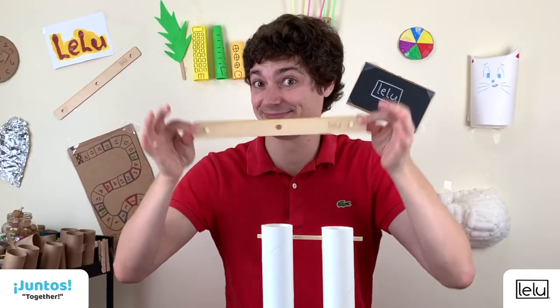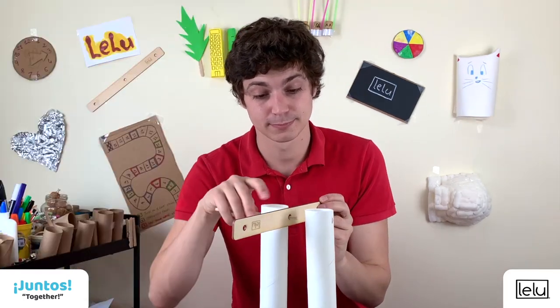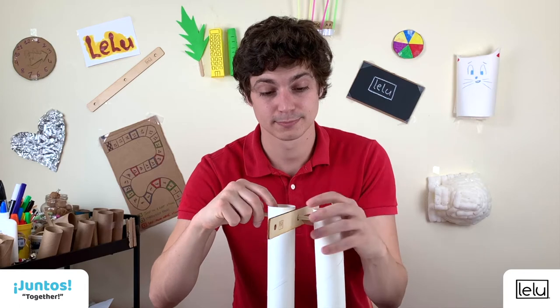Step three: bring the wooden beam between the cardboard tubes and insert the wooden peg through the holes of the cardboard tubes and the one in the middle of the beam.